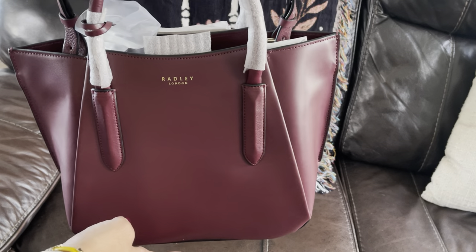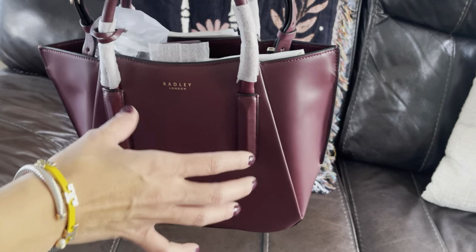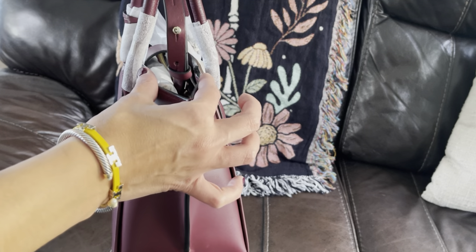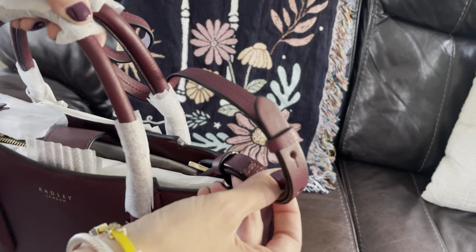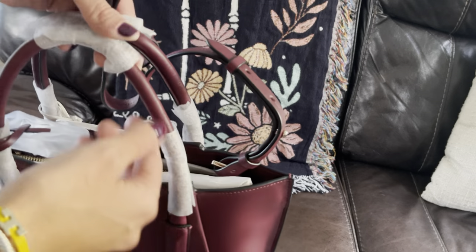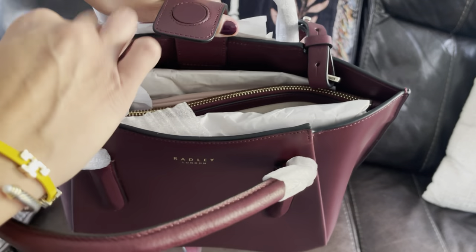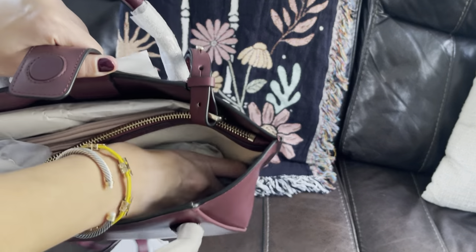This bag measures 10.2 inches across, with about 14.5 inches of opening, 9.1 inches in height, and 5.1 inches in depth at the bottom — it kind of tapers off on the sides. It does come with an adjustable and removable strap. You have a little loop and holes to adjust the length. Looking inside the bag, you have a magnetic bridge closure — the opening is a little stiff on the sides.